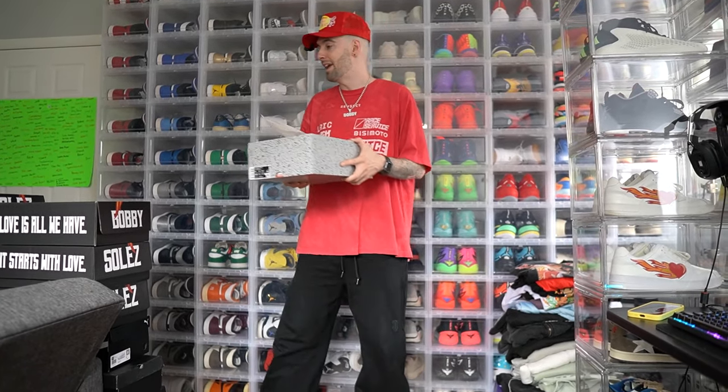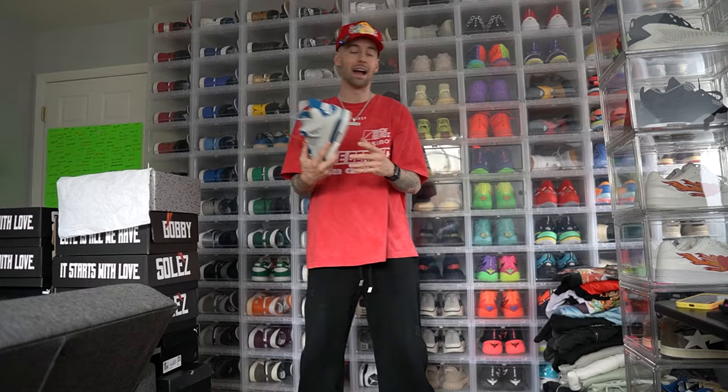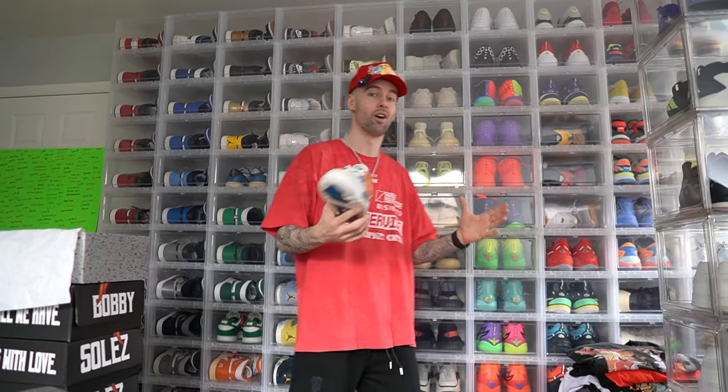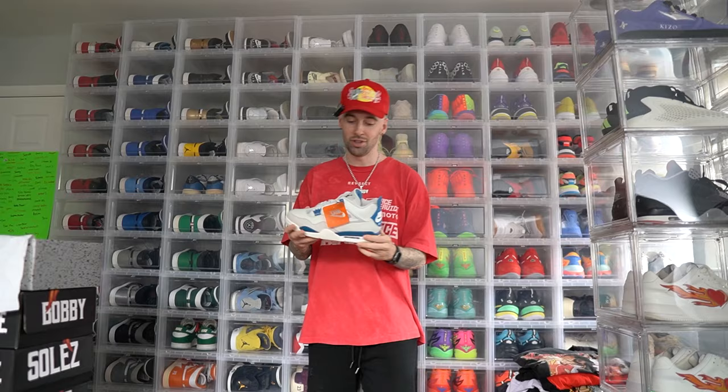We're gonna make an outfit based around the Jordan 4 Military Blue, but first let me give you some background on this shoe. This was my first ever Jordan — it's what started it all off, me being Bobby Souls and having hundreds of sneakers. So these are very special to me.